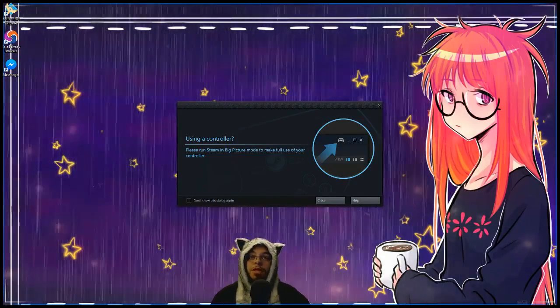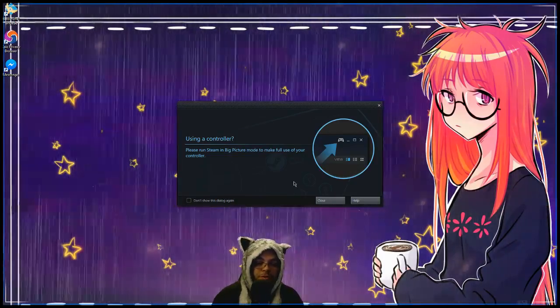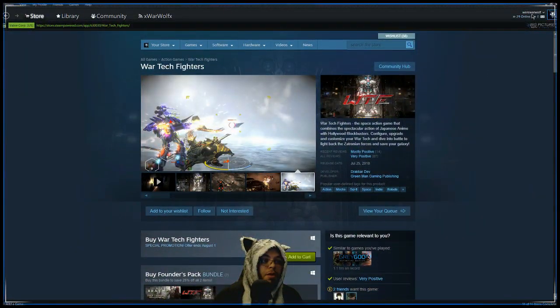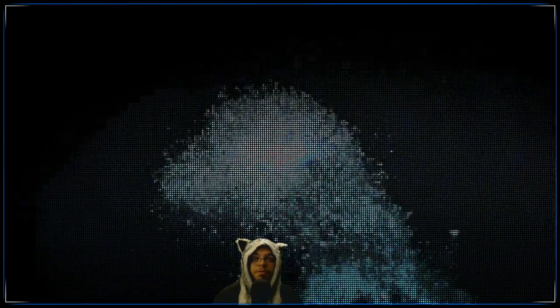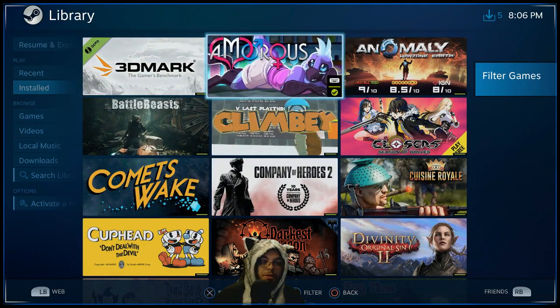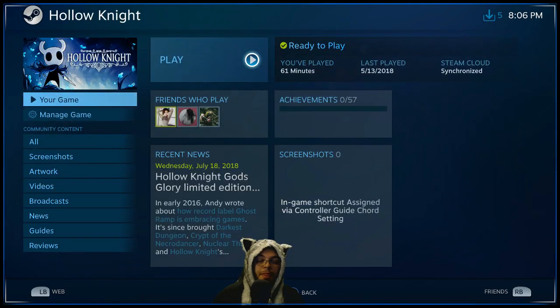Like I was saying, it lets you know you're using a controller — it says 'Please run Steam Big Picture mode before use of your controller.' That's what we're going to do, so let's go to Steam Big Picture mode. Let's find a game to play and see moving around the UI with the controller — I see something that will probably play great with a controller, let's just check it out.